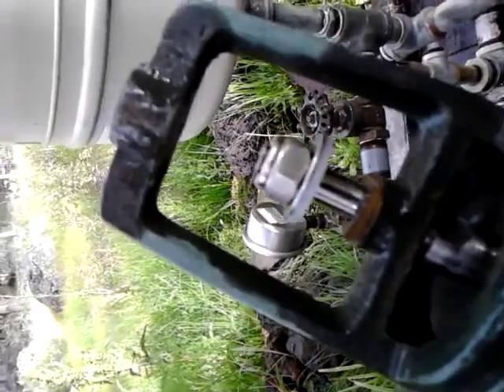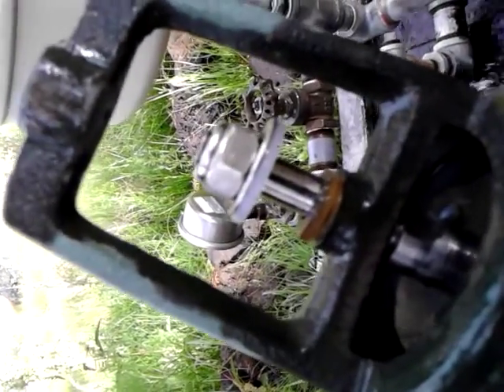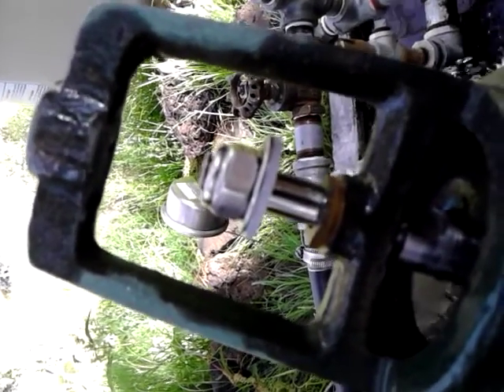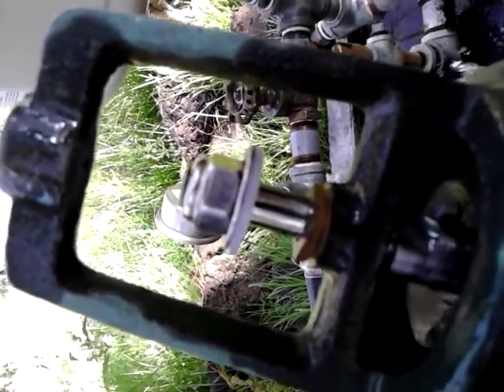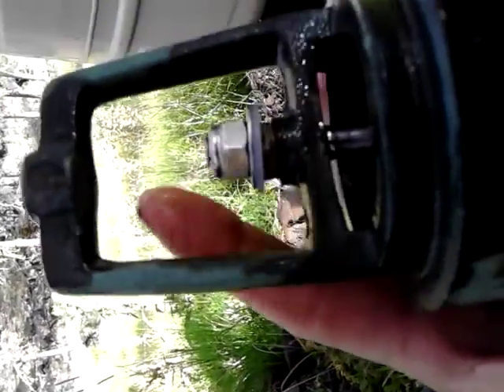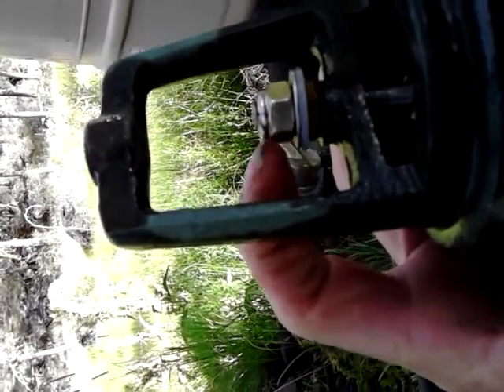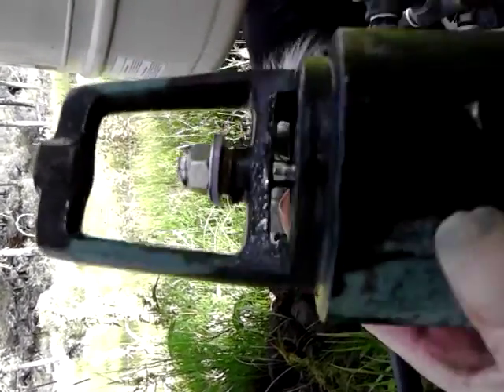I also did a modification on the valve stem — there's a square spot right there so I can put a wrench on it to take that top nut off. I wish I would have made the threads on the top a little bit longer so I could put a lock nut on top, so I wouldn't have to tighten it all the way down and could be more precise on my adjustment. I wish I would have made this threaded part just a little bit longer to put another nut on there — it would have been just right.